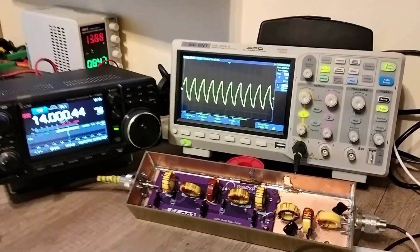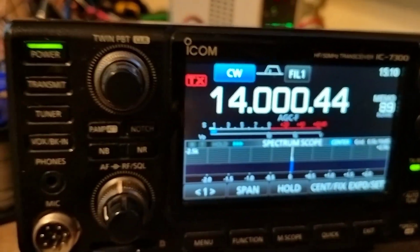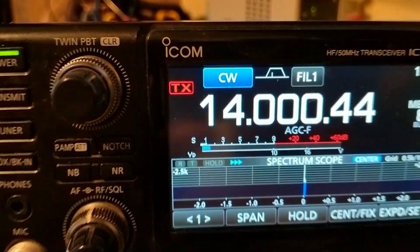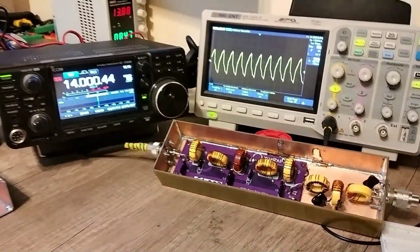Right now I have injected 14 MHz at 0 dBm into my filter, with no preamp enabled and unity gain from the RF knob. My filter has dropped the signal from 0 dBm down to S1, which corresponds to minus 121 dBm. Therefore, my filter is rejecting the second harmonic by 121 dB.